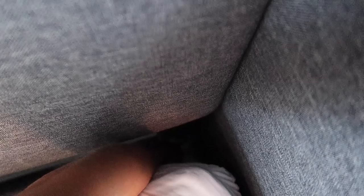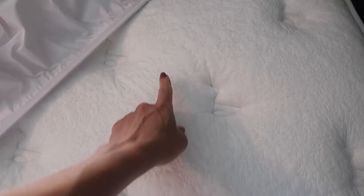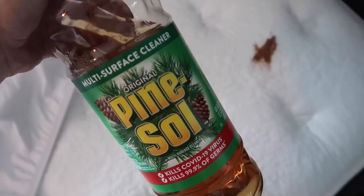Hopefully you have a mattress protector, but even then you can have problems. Moisture accumulates in there — how many of you sweat when you sleep? When you have moisture, you have bad smells, and it becomes a breeding ground. This pine salt, which is literally about a dollar at the Dollar Tree, is also great at fighting bed bugs.